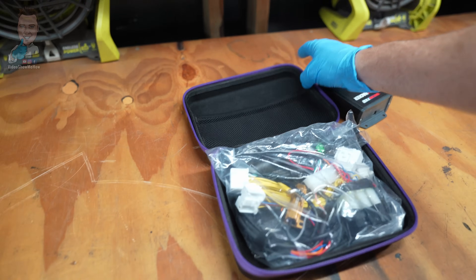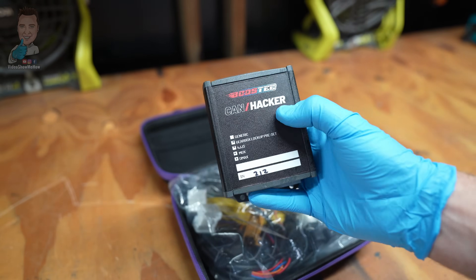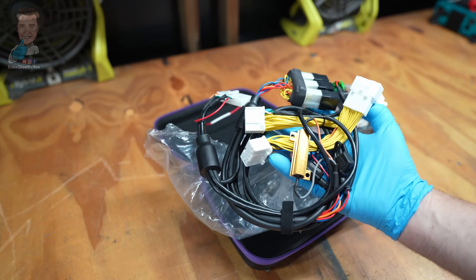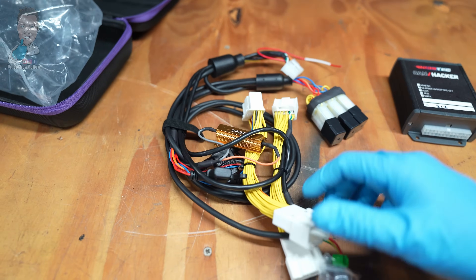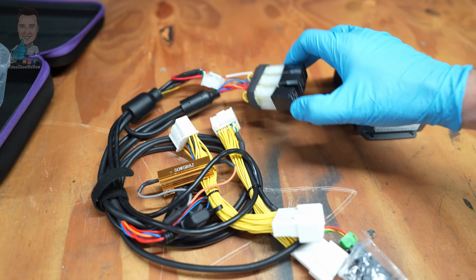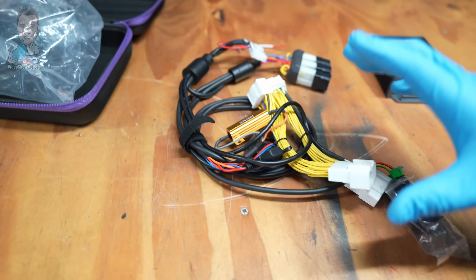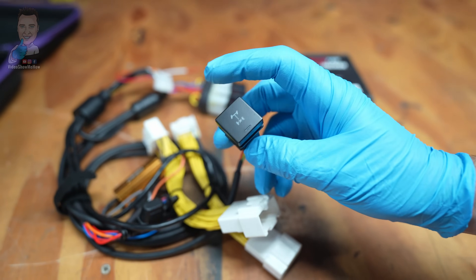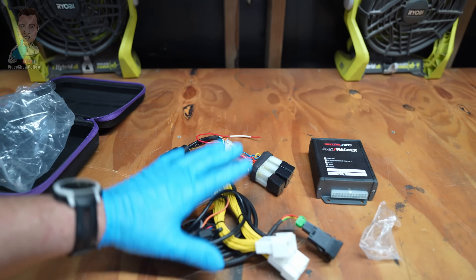So this is the kit — a dead simple install. It comes in a cool little carry case. We have the brains of the operation here: the Boostec CAN bus, or CAN hacker. Then check this loom out. If you've watched any of my other videos, you know I go on about looms, but when you get one that's all nicely connected, you know you're getting a quality kit. We've got all our relays ready to roll, everything plug-and-play, heat sinks, all fused. And we even have our little button — plug-and-play, goes in the center console.